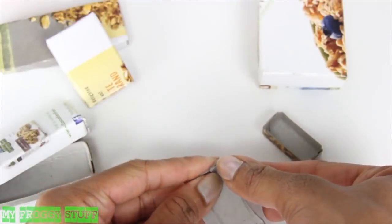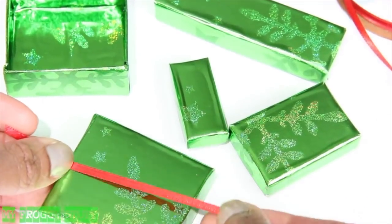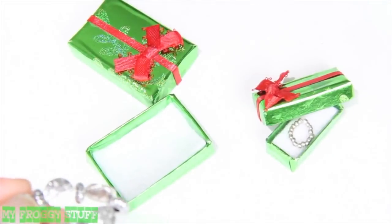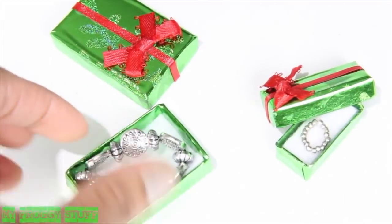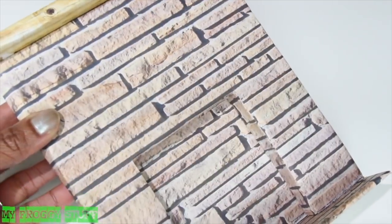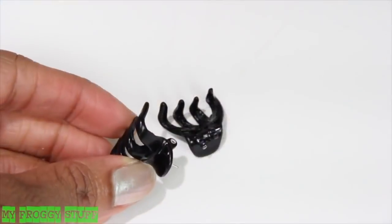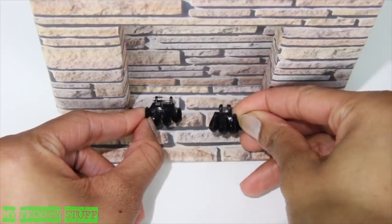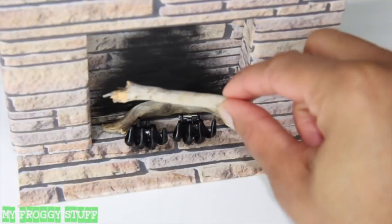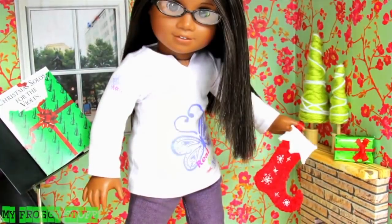We made boxes from our shoebox tutorial and covered them in wrapping paper. Glue ribbon to the top and add a bow. Add felt to the inside. Fill the boxes with presents like bracelets or necklaces from our How to Make Doll Jewelry video, or a felt scarf and beanie hat. We made a fireplace from our How to Make a Doll Fireplace video, this time using our printable scrapbook paper. Dry brush on a little black paint for soot and add a few sticks from outside to be the logs. Hang the stockings and you're done.